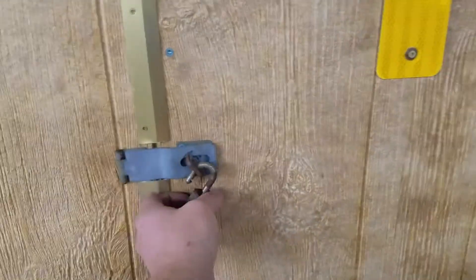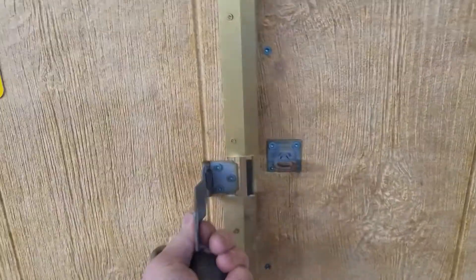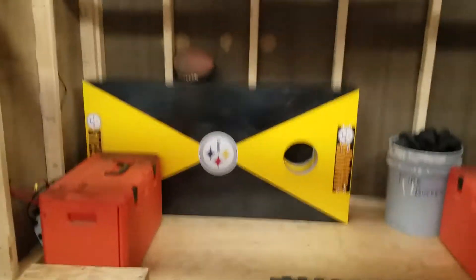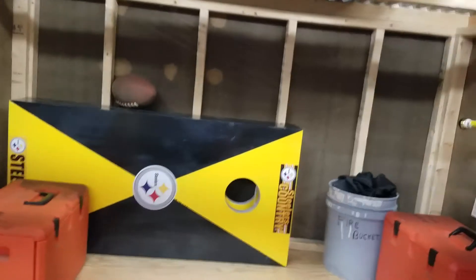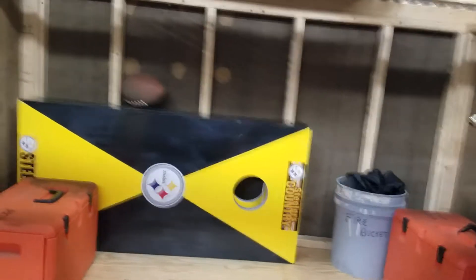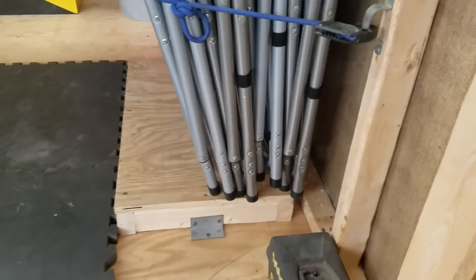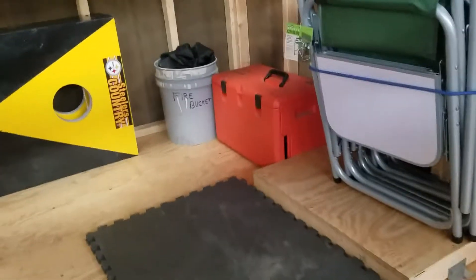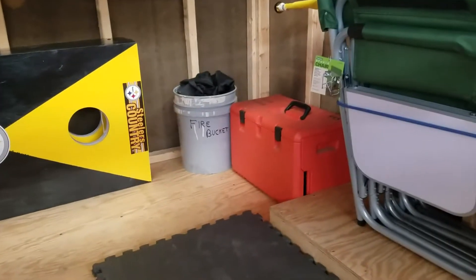Come around back — that's what we got inside. We use this when we put our — we got a little piece of property across the road from us, we got a fire pit over there. We can just kind of tow this over there. I put two battery setups in it.